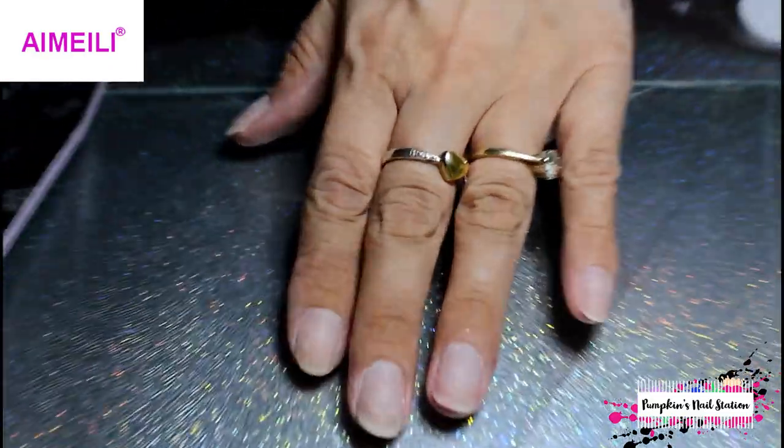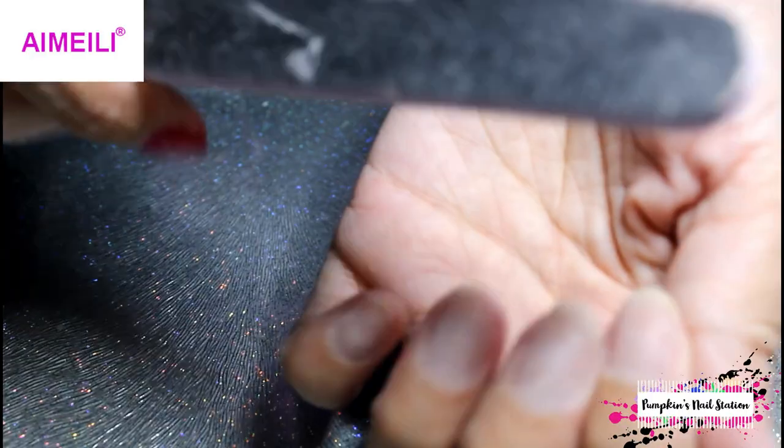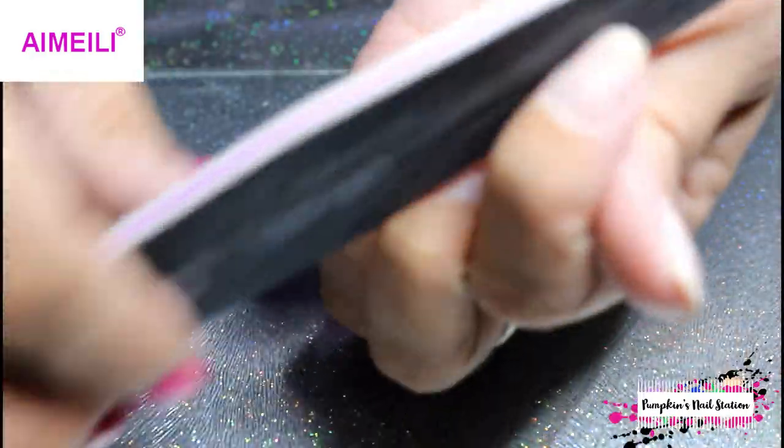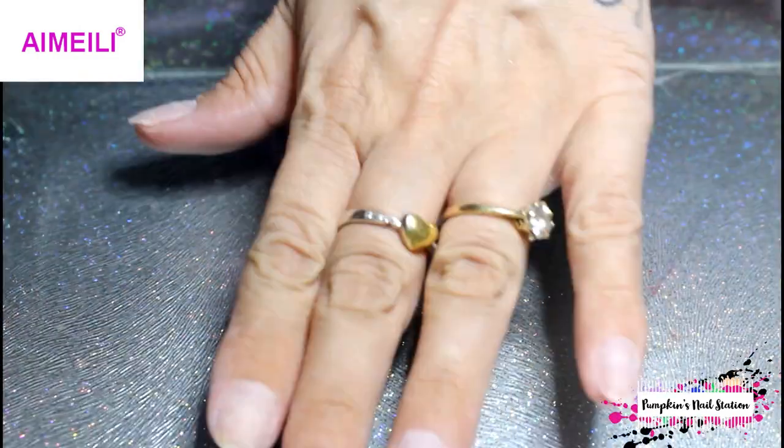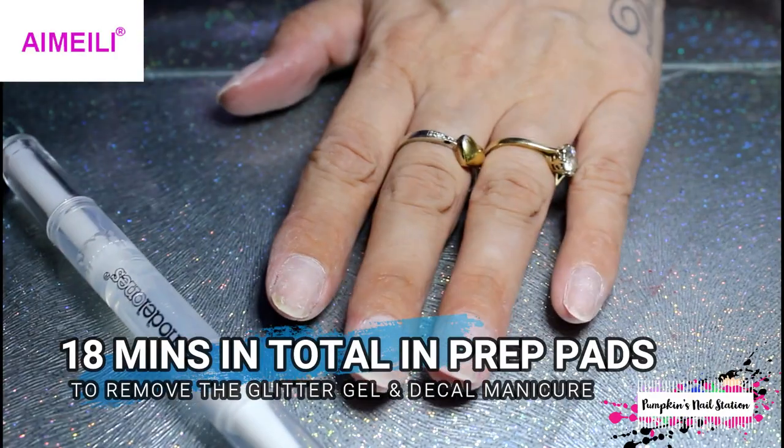All the polish is removed, and basically the last thing to do is file them into shape. I'll go and give them a wash and then come back and add some cuticle oil, and we are done.